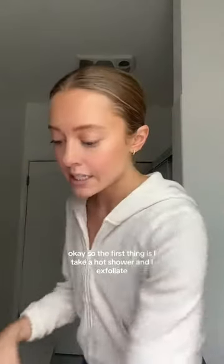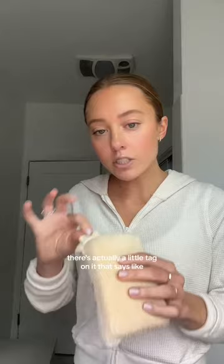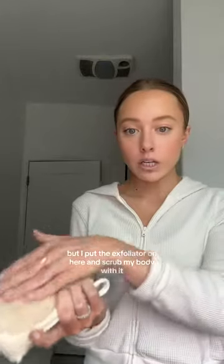The first thing is I take a hot shower and I exfoliate. I like the Tree Hut exfoliating scrub — I got this at Target. Then I use an exfoliating pad I got from CVS. I put the exfoliator on the pad and scrub my body with it. That's especially important if you self-tan every week, to get the extra self-tan off from the week before, but either way you want your skin to be exfoliated.